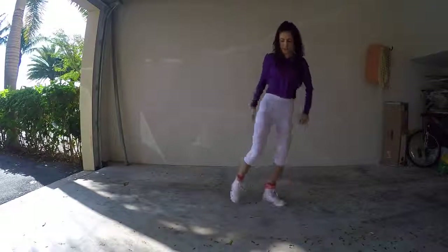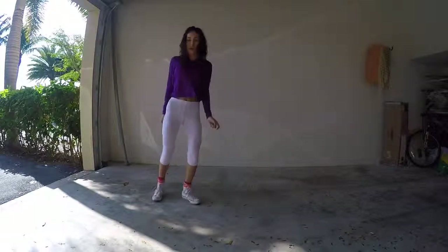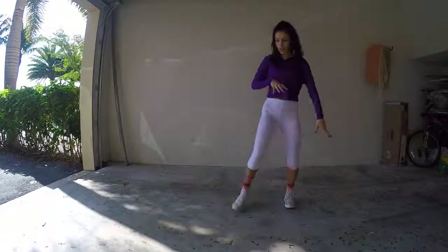Now of course everyone kind of has their own style with it. Once you get better and you do it faster, it just kind of flows.